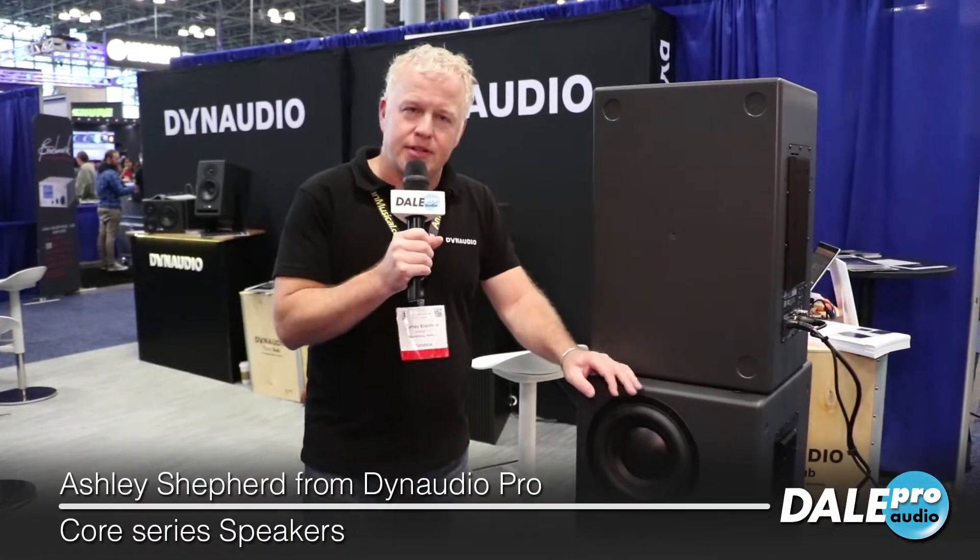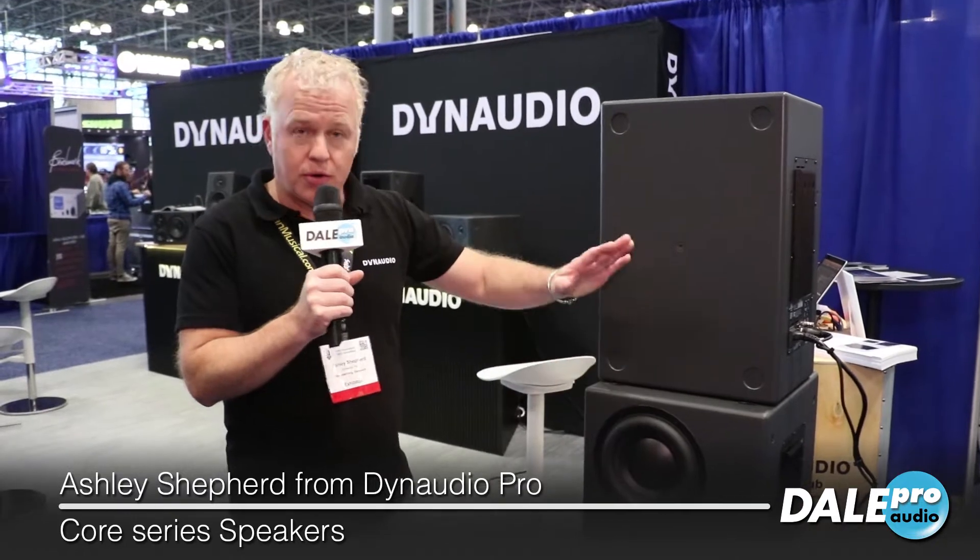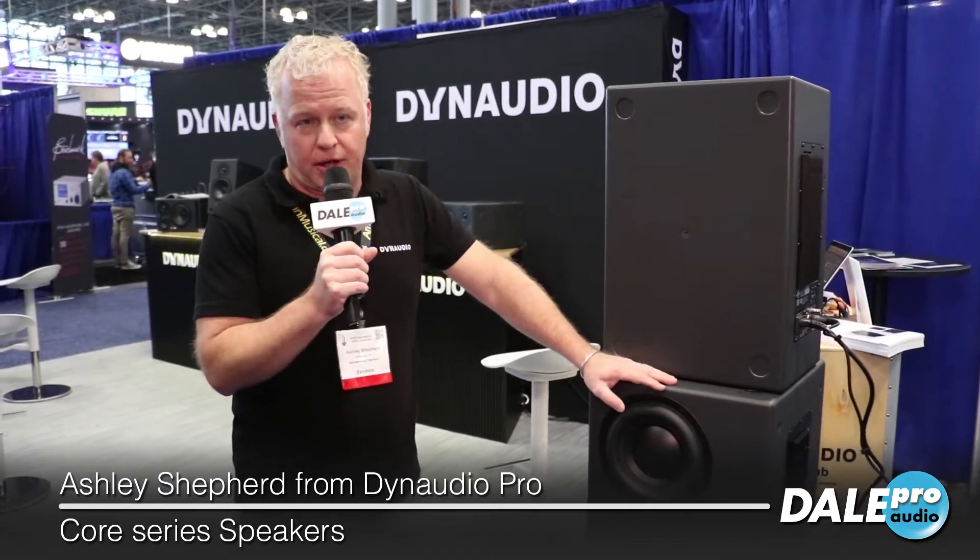Hi, this is Ashley Shepard. I'm here at the Dynaudio booth at AES 2019 with Dale Pro Audio, and we're showing off some new Core Studio products here.